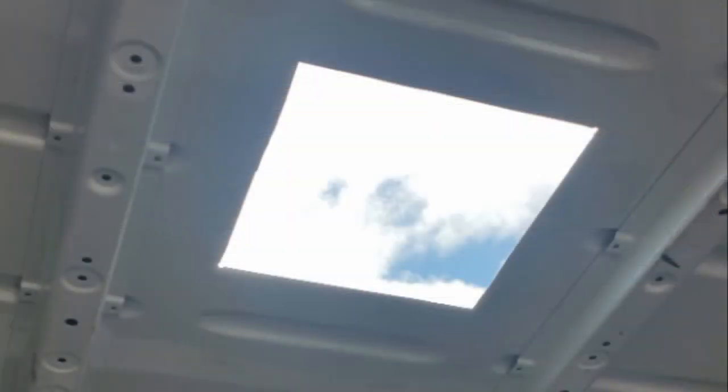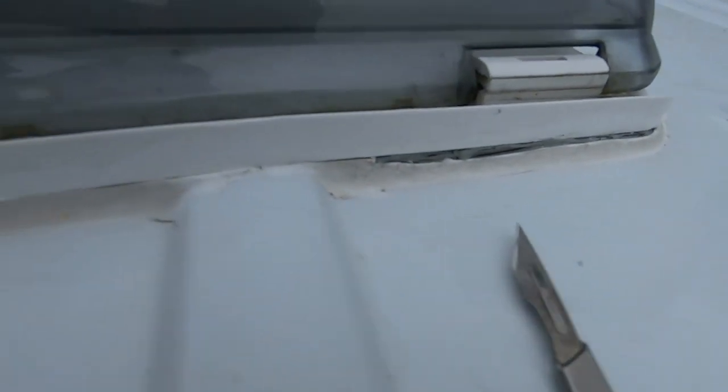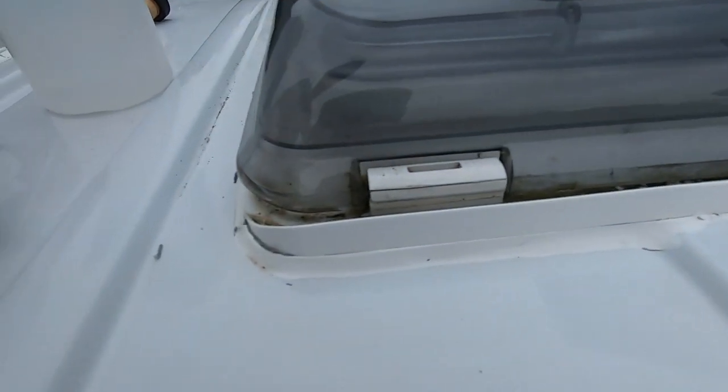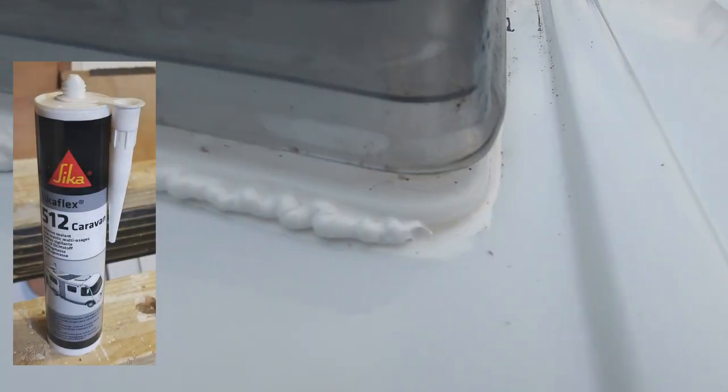The front vent was much simpler to fit because the roof was flat. I think the other thing I haven't done properly was trim back the mastic tape. To do the repair: cut everything back, cleaned everything with isopropyl alcohol, and then put some Sikaflex on.